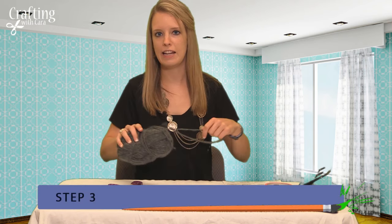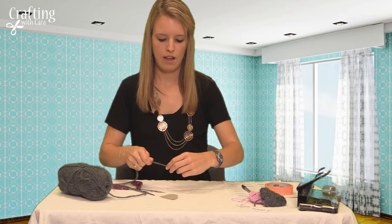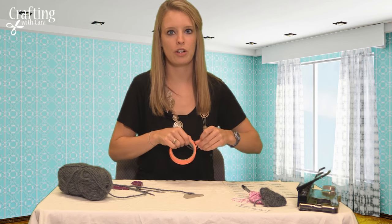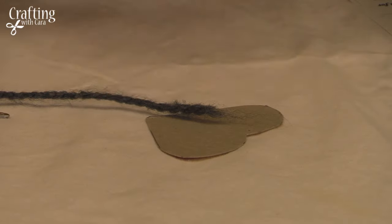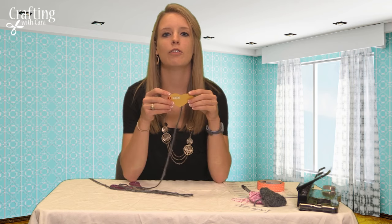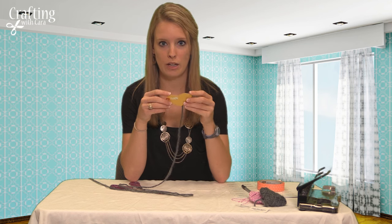Take some yarn — any color is fine. Take a piece of tape and tape your yarn onto the cardboard to make sure it's secure for when you start wrapping. Start covering your heart in the middle with the yarn and then gradually work your way to the sides of the heart until it's completely covered.